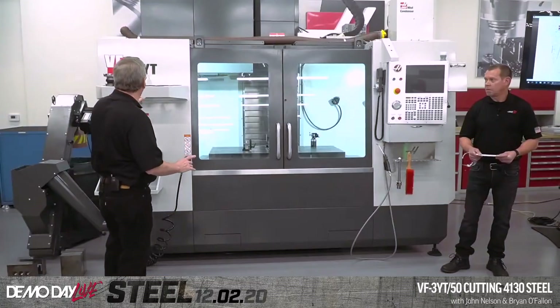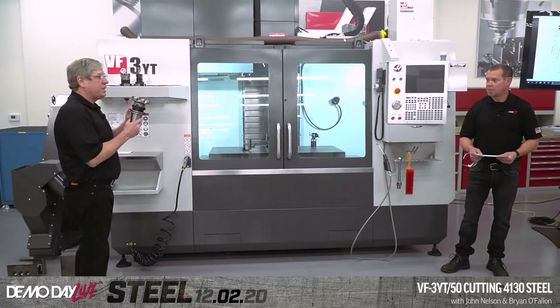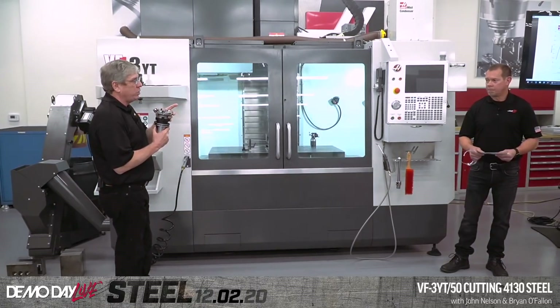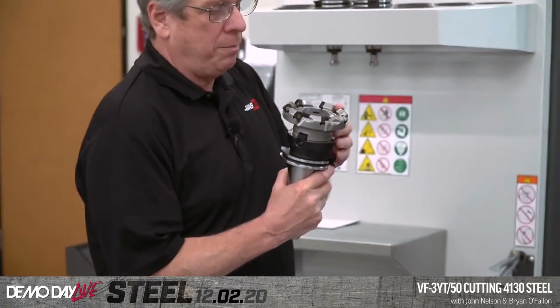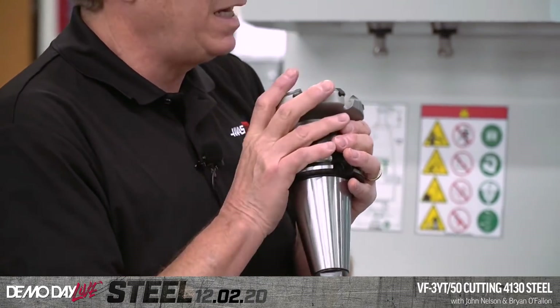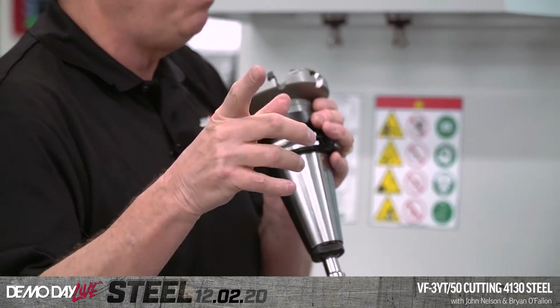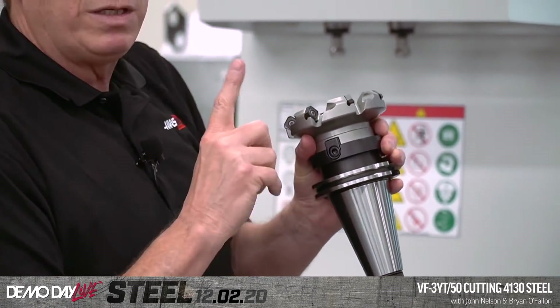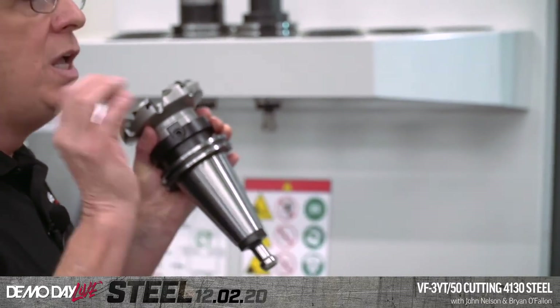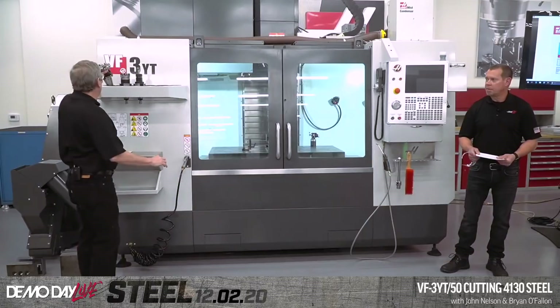Set up a very similar demo. It's 4130 low alloy steel, and the cutting tools used in this demonstration — I'm basically using the same cutter that we had in that VF2, except this is the four-inch version, so it's one inch larger on the diameter. When you step up to the four-inch, this is a seven-flute cutter. I programmed the same surface footage, 850, as well as the same feed per tooth, which is nine thou and eight tenths — a hair under ten thousandths feed per tooth.